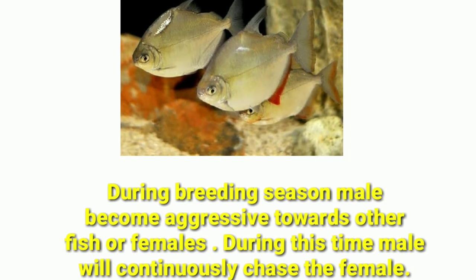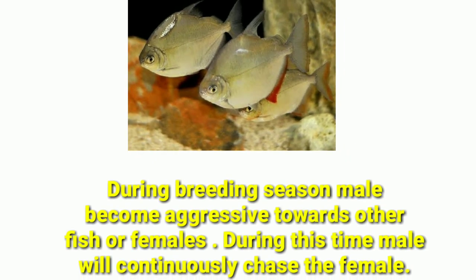Number eight difference is their breeding behavior. During breeding time, males become aggressive towards other fish or females, and they will continuously chase the female.